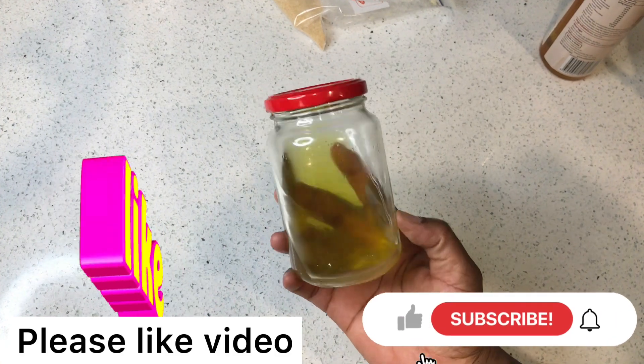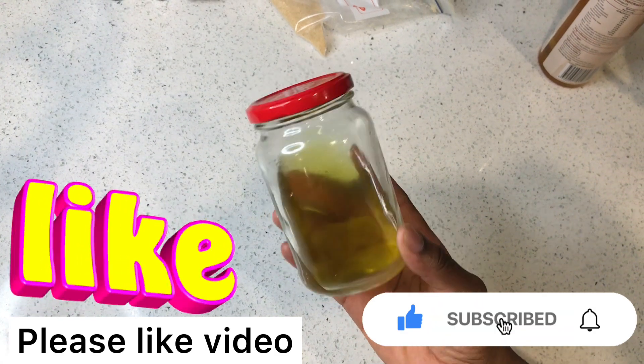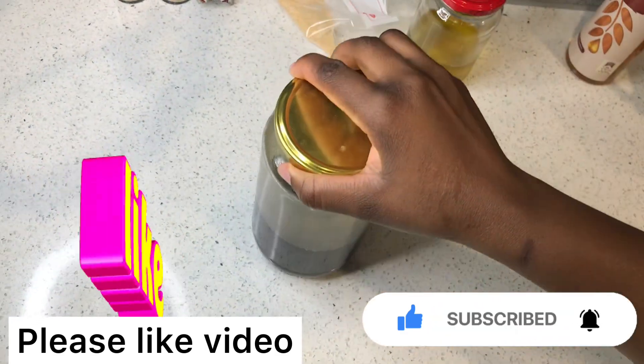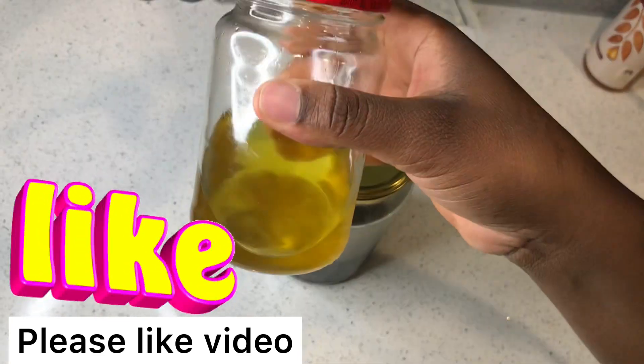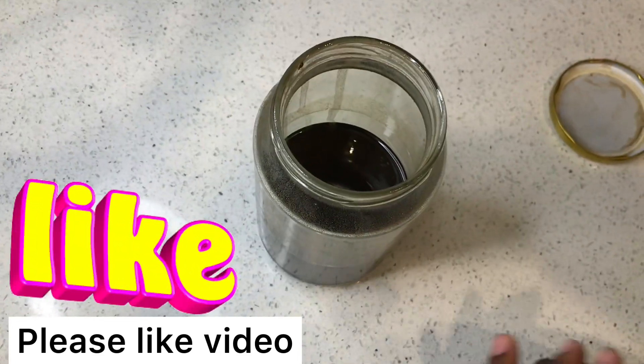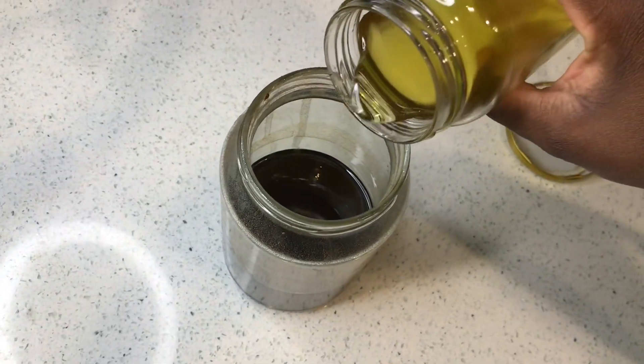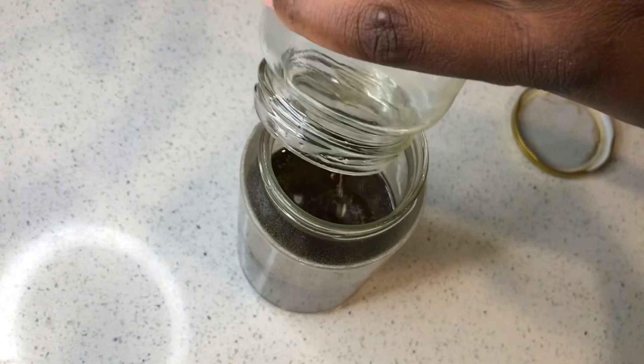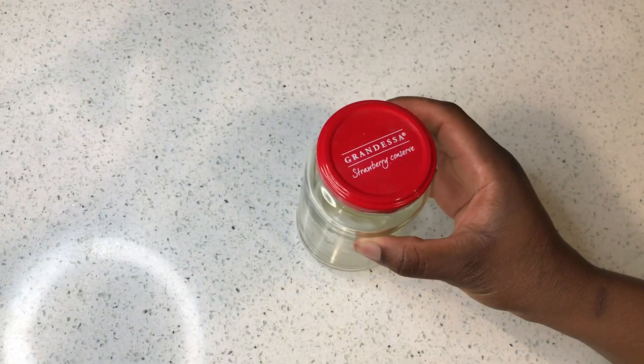Welcome back again to my YouTube channel. In this photo I have my garlic oil that I made in my other video, and I will be transferring this oil into my hair growth oil. All the oils that I show you here, I actually use them — I'm going to put this in my hair growth oil.